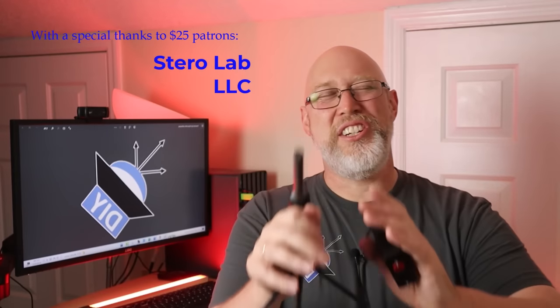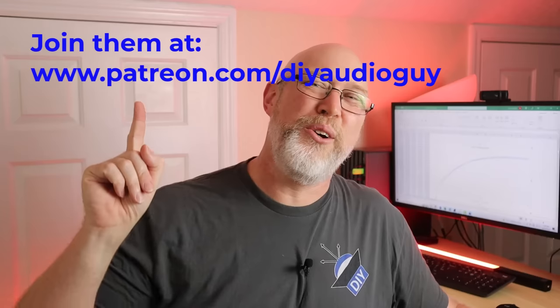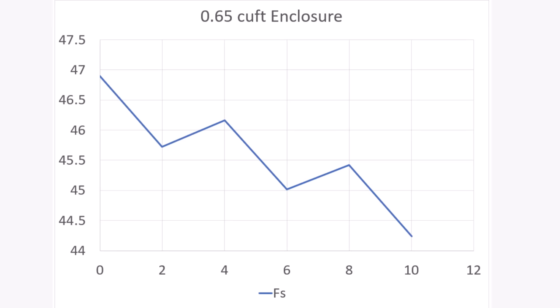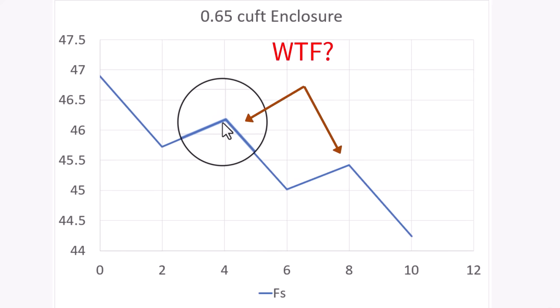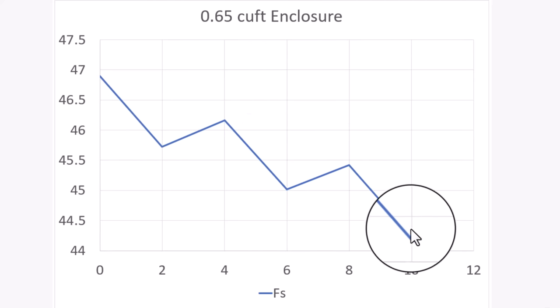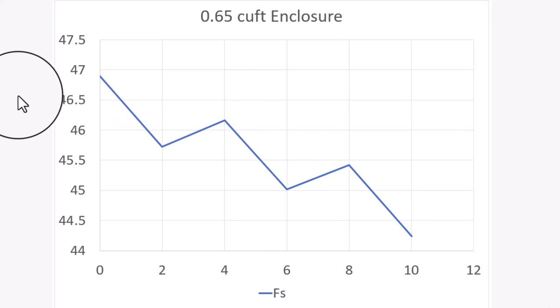Where did these boxes come from? I made these boxes for a previous video — if you want to check that out and see what I was doing with those boxes, click right there. I applied those DATS results in Excel, and what you can see is that as you add more stuffing, the FS — that is the resonant frequency of the system — went down. That's why we use polyfill in the first place: you get the same result that you get when you make a larger enclosure.